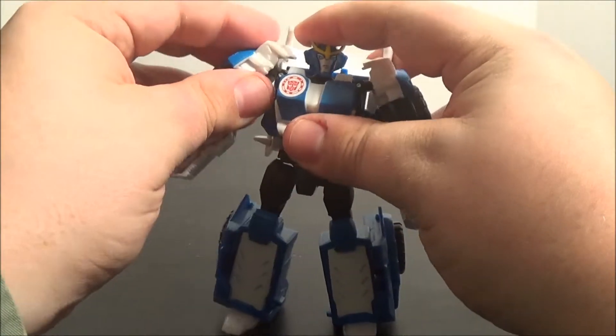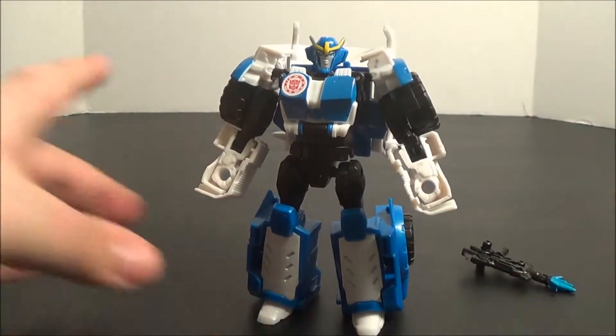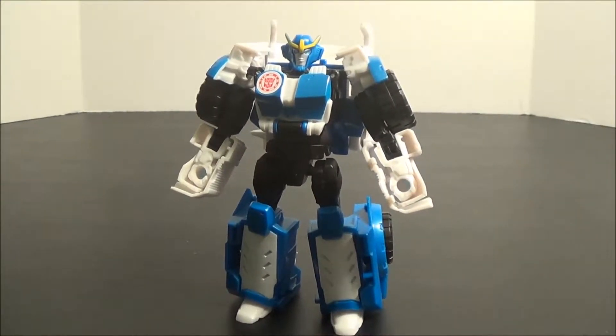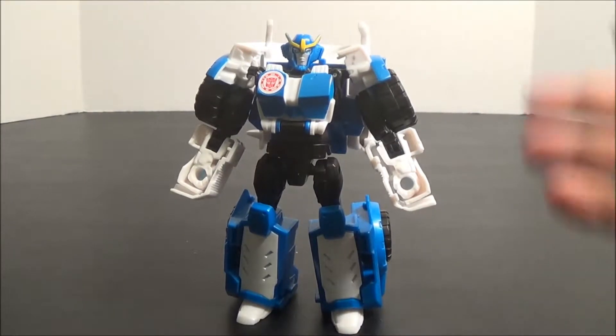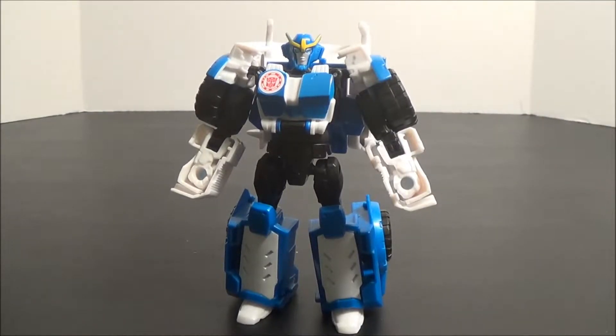I didn't dislike Bumblebee, and I didn't dislike Grimlock aside from its size. But this is probably the first figure out of the group that — aside from the kibble bits on the back, which do irk me mostly because they stick out the back and take up room on the shelf — is the first figure out of the line that I've really genuinely enjoyed and haven't had any kind of major issue with.